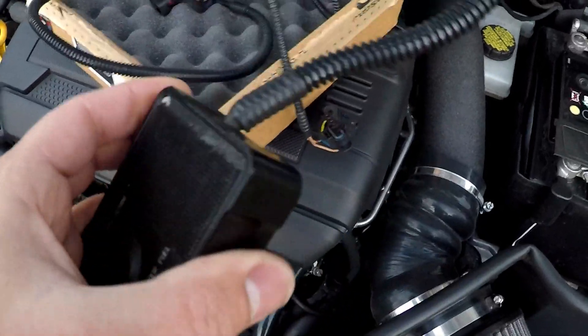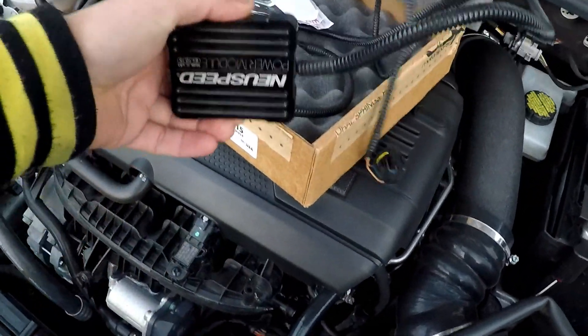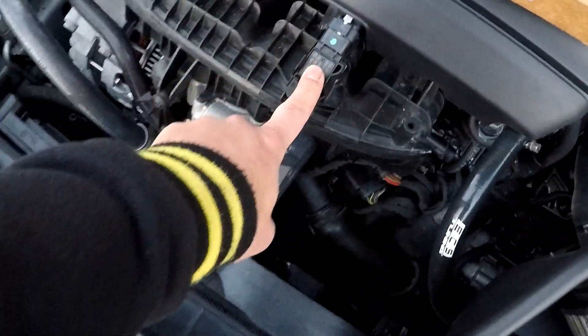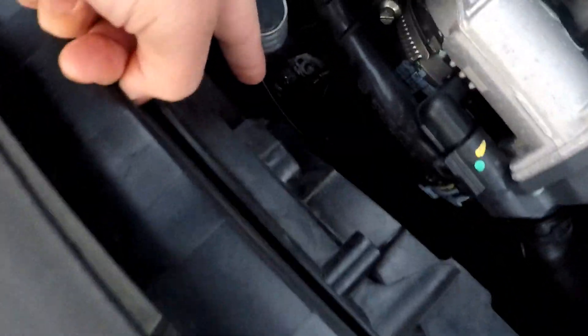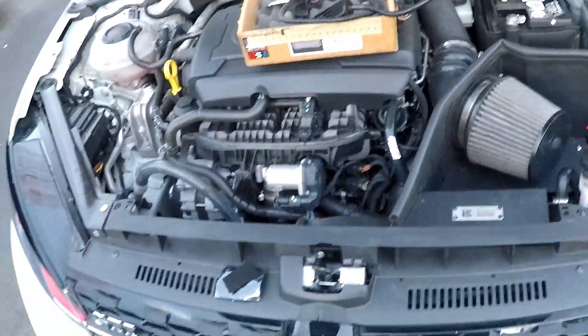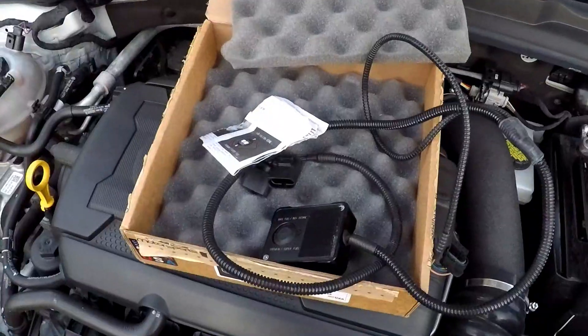It runs on 91 plus octane and 100 octane. I'm going to try to do this in 15 minutes because it's just a plug-and-play. I know I have to take this cover off and plug this one in, and there's one down here which is a little uncomfortable and hard to see — let me get a flashlight. Gotta take that one out, plug it in, strap it on, and hit the road.